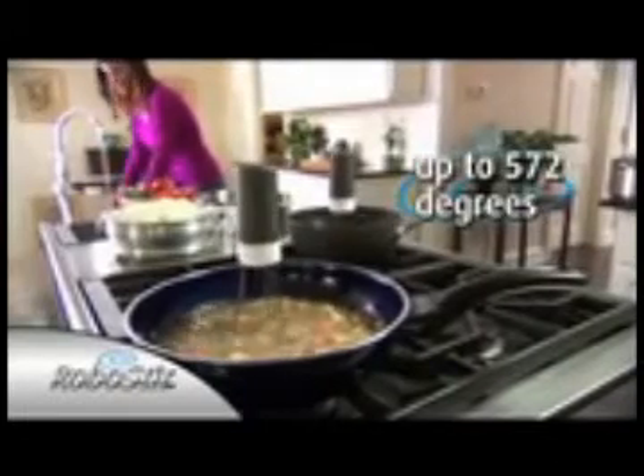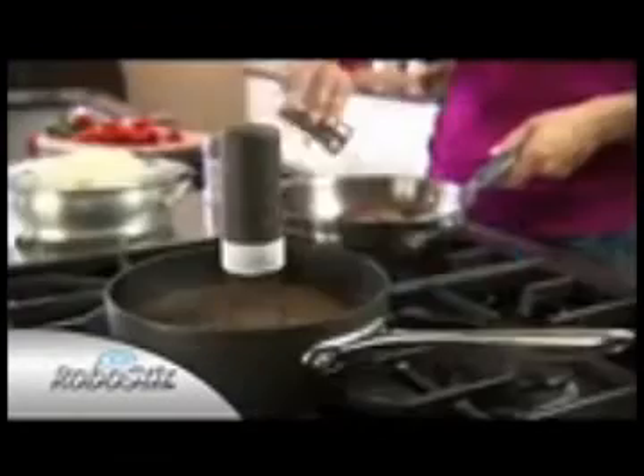It's battery operated and so sturdy it can stir for up to four hours and stand heat up to 572 degrees. Now you can turn your back on your food and it won't burn.